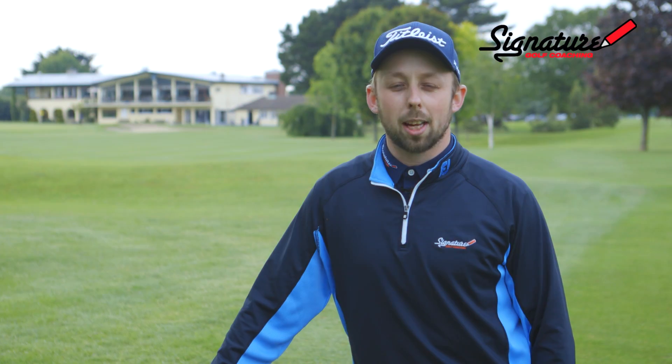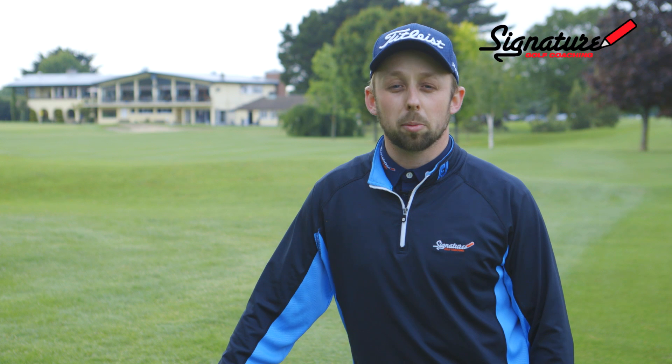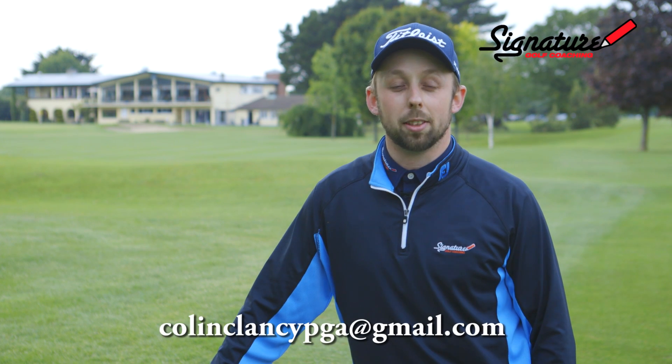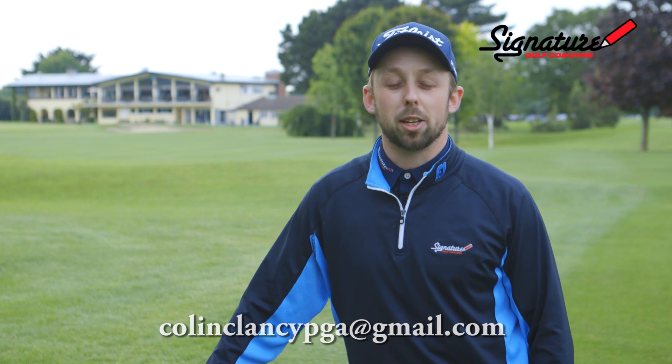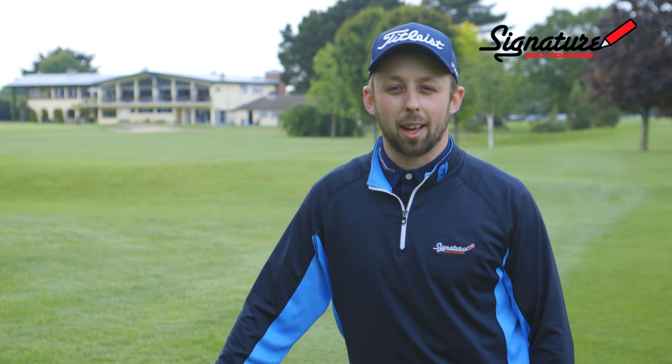If you liked any of my videos and are looking to improve your game, I'd be delighted if you drop me a mail, call into the shop or contact your local PGA Pro. Best of luck with the game.